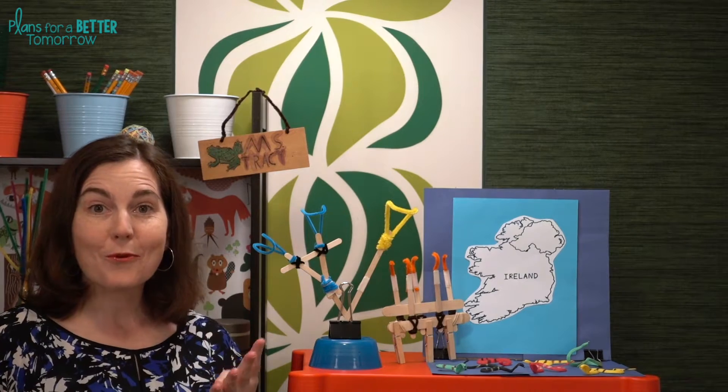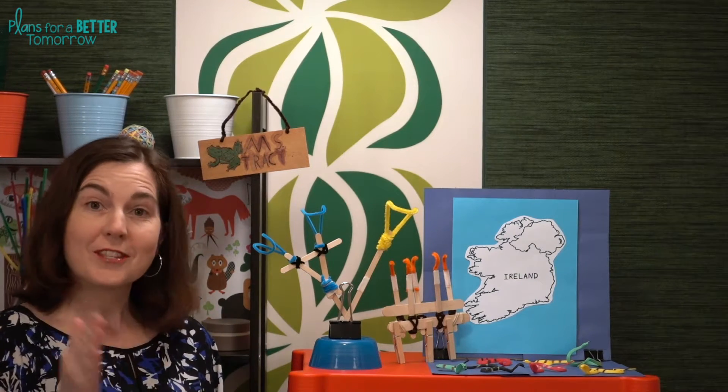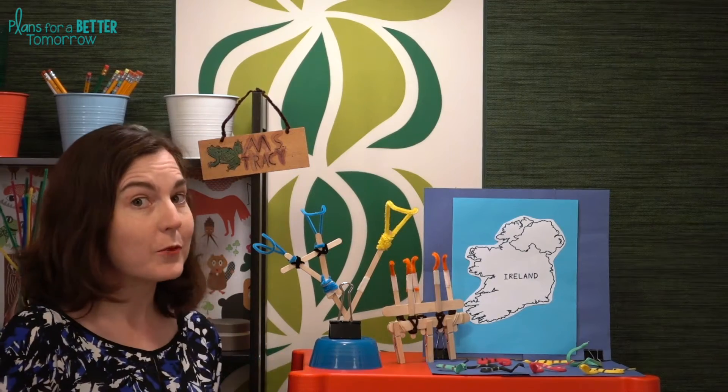Hi there! Welcome to challenge number four, St. Pat Snake Snatcher. In this one, we are using the legend of St. Patrick driving the snakes out of Ireland. Students will be designing one or more tools in order to clear the snakes out of Ireland as quickly as possible.